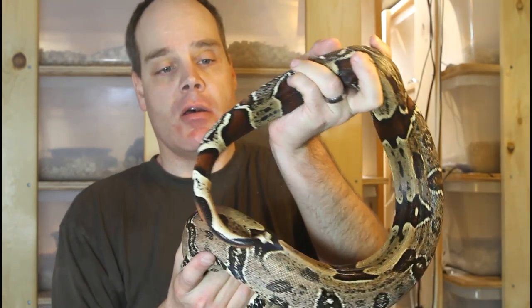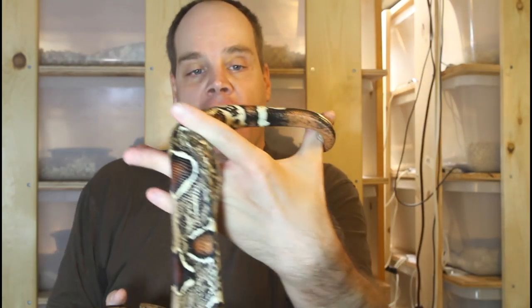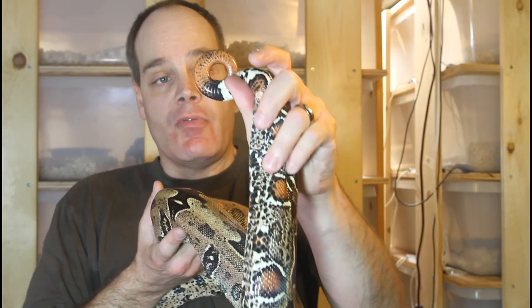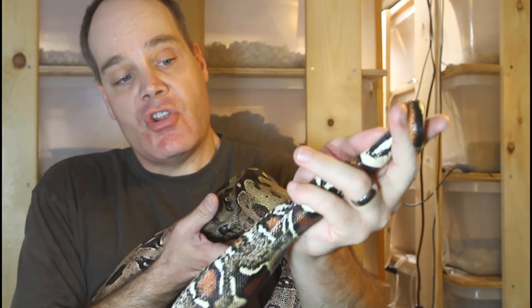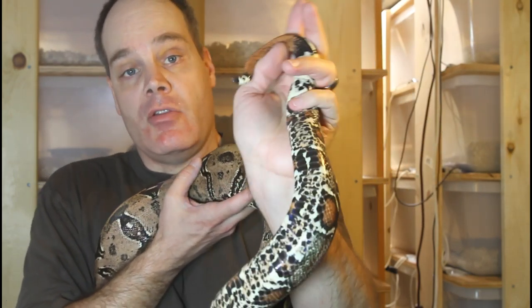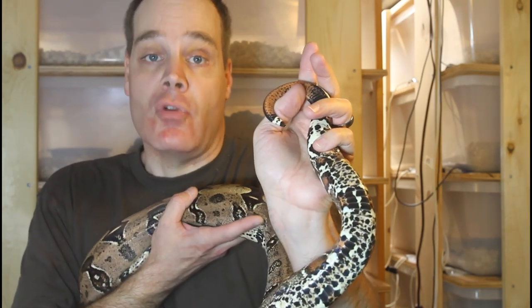Now I want to show you the tail of a female — this is a Guiana red-tailed boa constrictor. You can see her tail is quite a bit shorter in relation to the size of her body; she's actually about a foot longer than the male I just showed you. The shape of the tail is much more conical, with a much more gradual tapering towards the tip. In addition, she does not have any spurs. The differences are pretty obvious once you know what to look for.